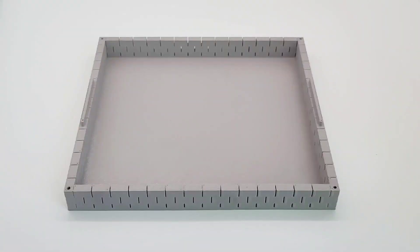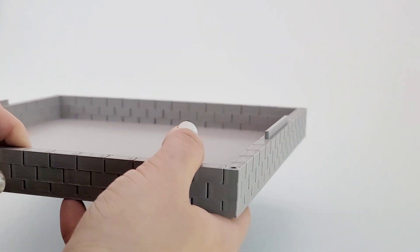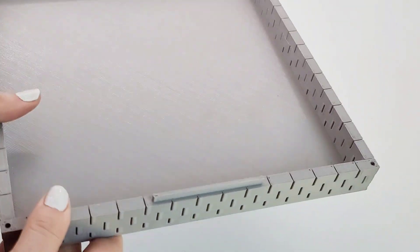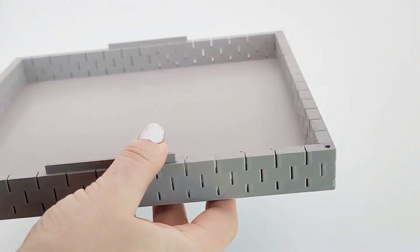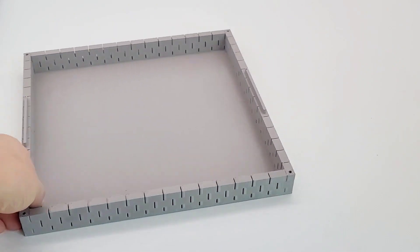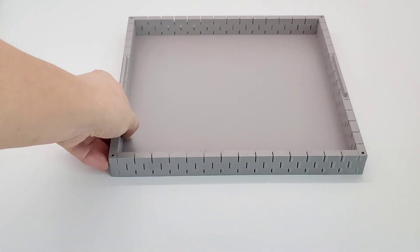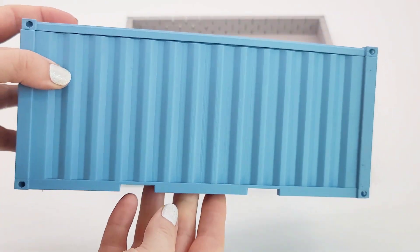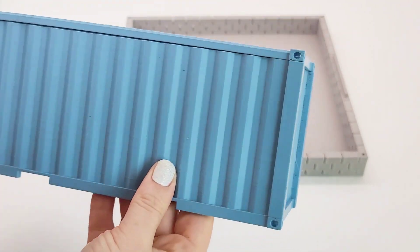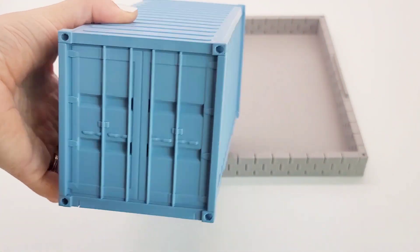My GoPro battery died again, but here is the final result of the base. I designed it so that it could drain if it needed to. I feel like overall the blocks turned out good. I made a little slot so that I can put the shipping container on top, and I made holes in the corners so that I can hang it.